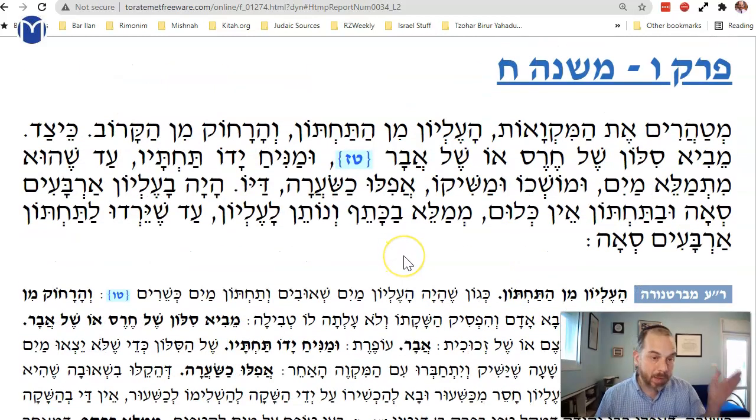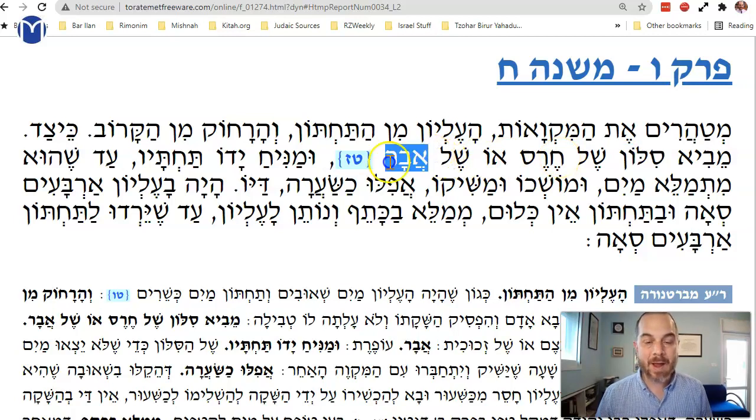How do you do this? The Mishnah says: you can bring a 'silon' — a pipe of 'cheres' (earthenware) or of lead. You bring a pipe and connect the two pools.